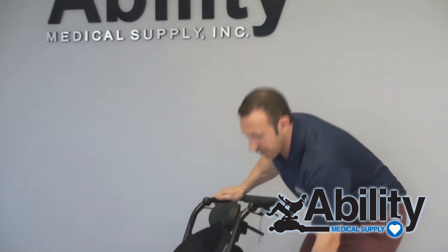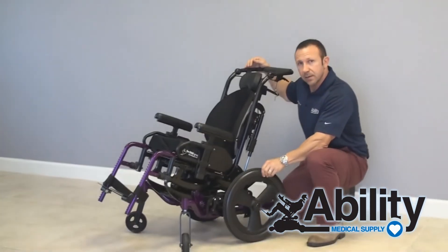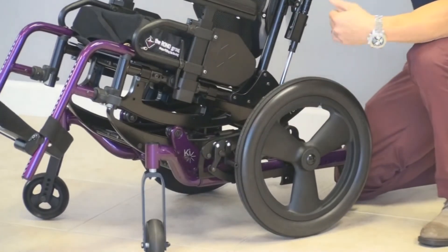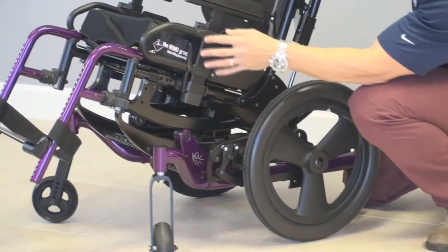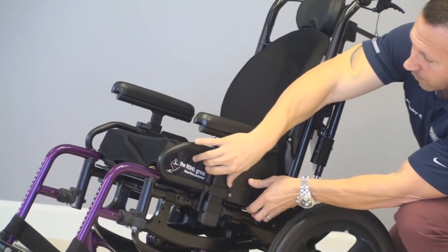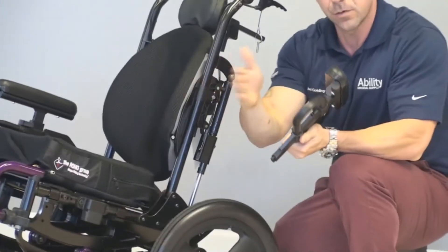We also have nice robust rear wheels and front casters making for a smoother ride. And here we have a nice adjustable height, removable arms, which is also great for transfers.